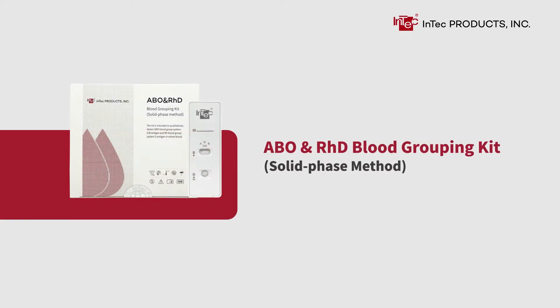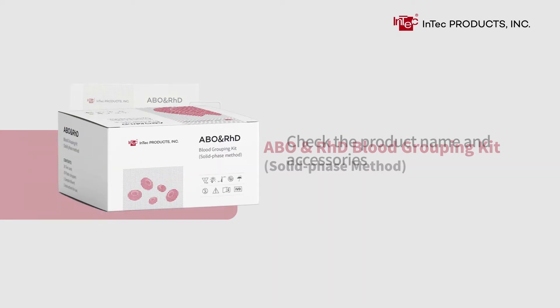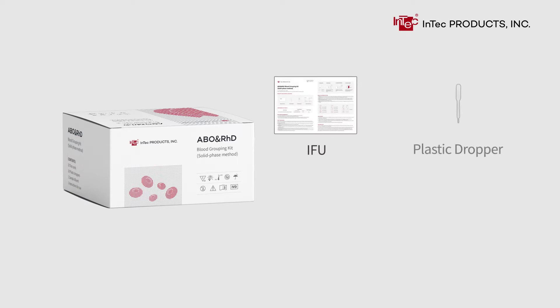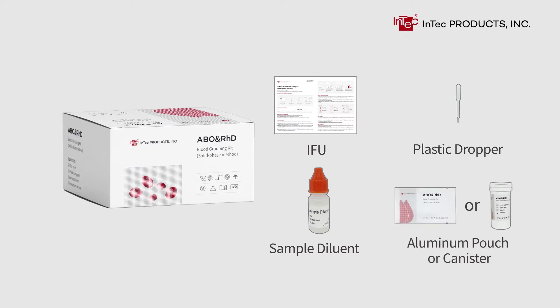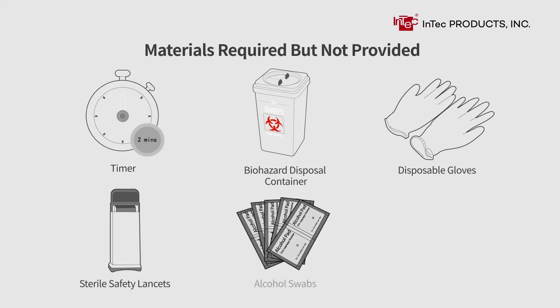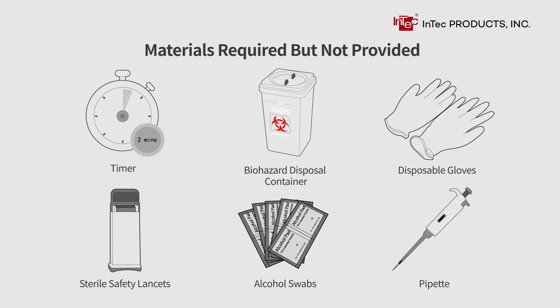ABO and RHD Blood Grouping Kit, Solid Phase Method. Check the product name and accessories. Included items: IFU, plastic dropper, sample diluent, aluminum pouch or canister, and cassette or strip. Materials required but not provided: timer and biohazard disposal.